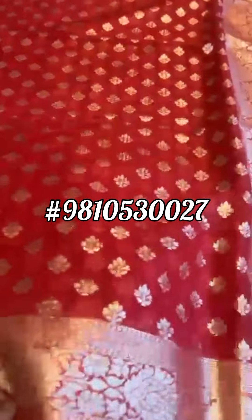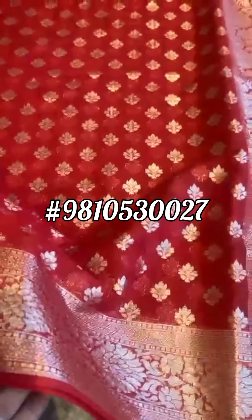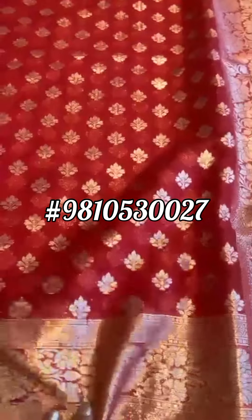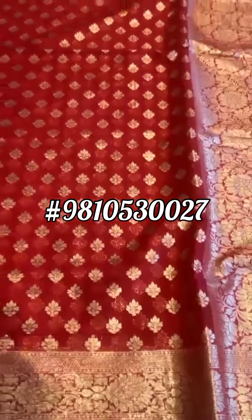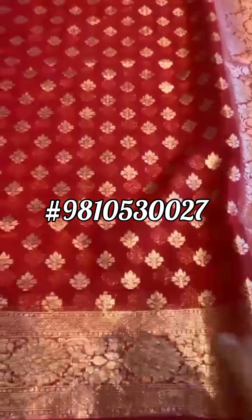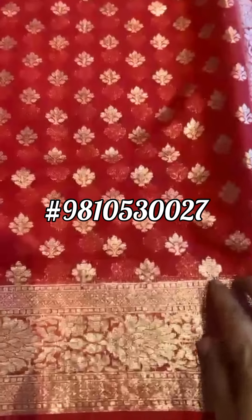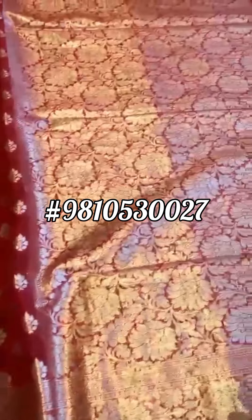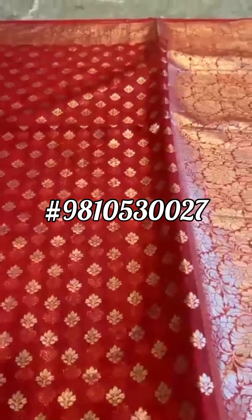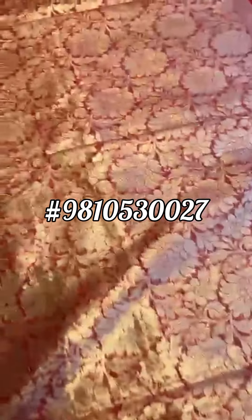This sari does not even weigh 100 grams — it's really super duper light, the lightest that I've held. Pure cotton Banarasi, red color sari, it's got a very very vintage feel and vibe to it. The booties, the border, the pallu — a beautiful red which is like a sindhuri or a tomato red.